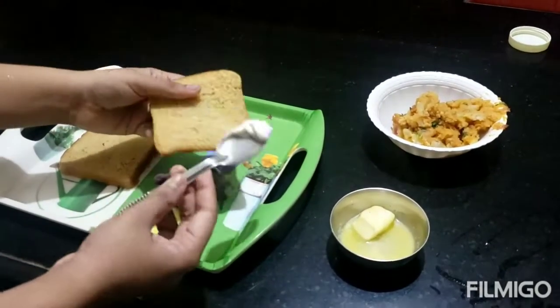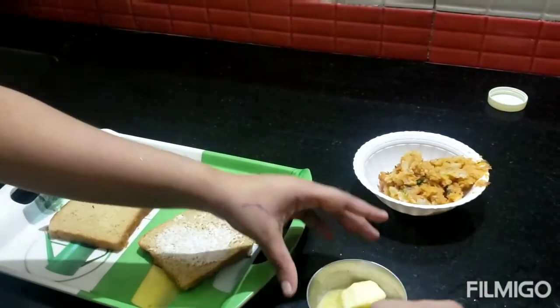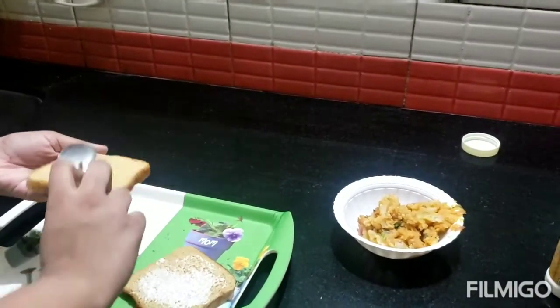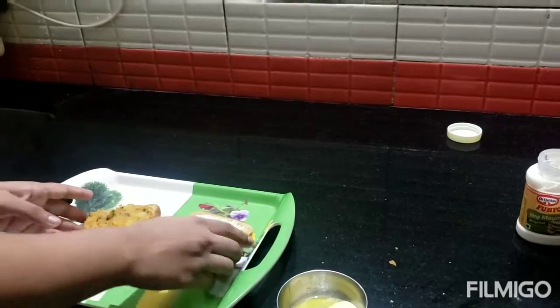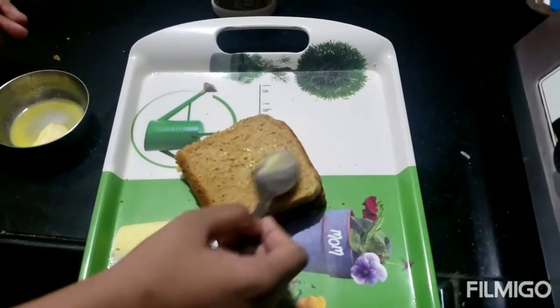Now I am going to toast the bread a little bit more. We are going to make our bread a little bit more.